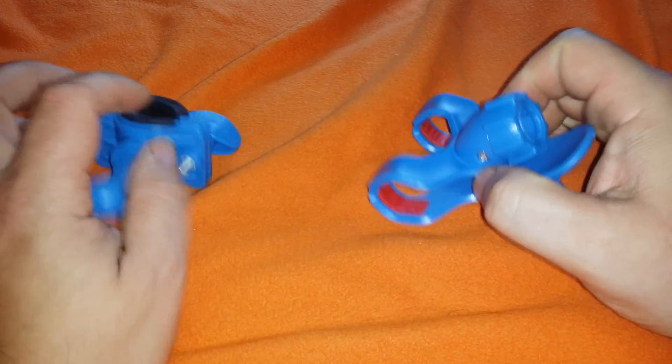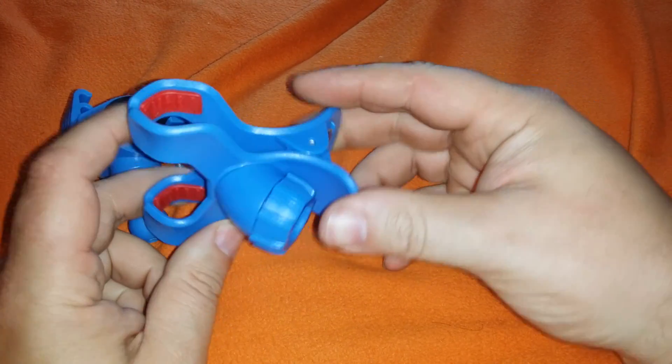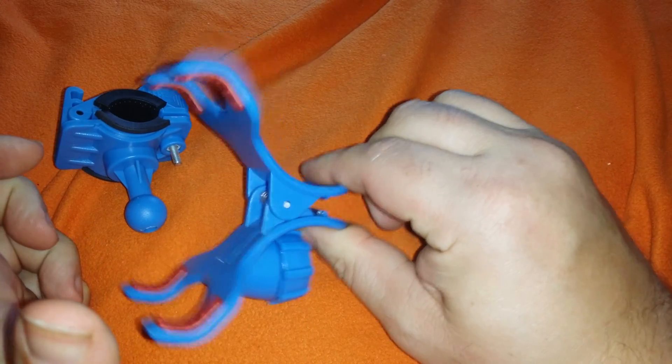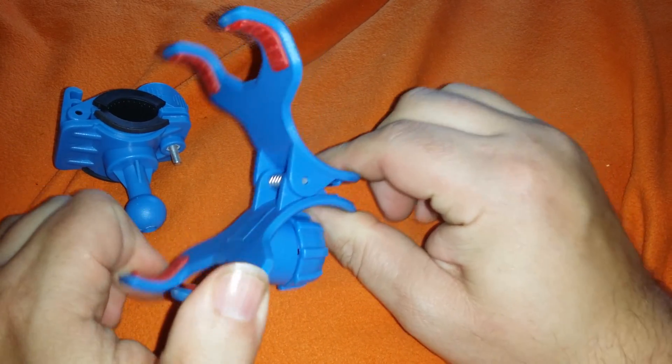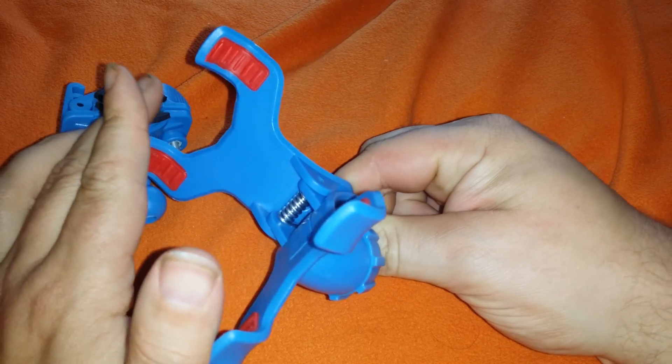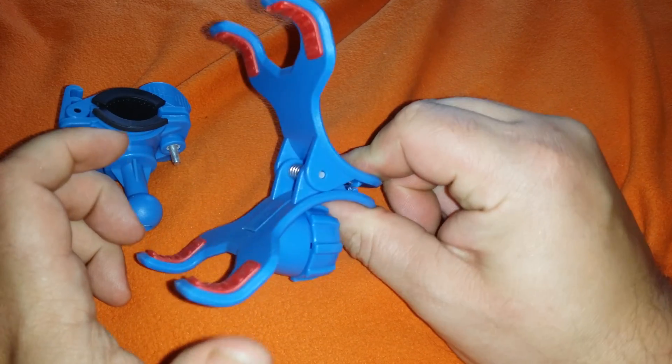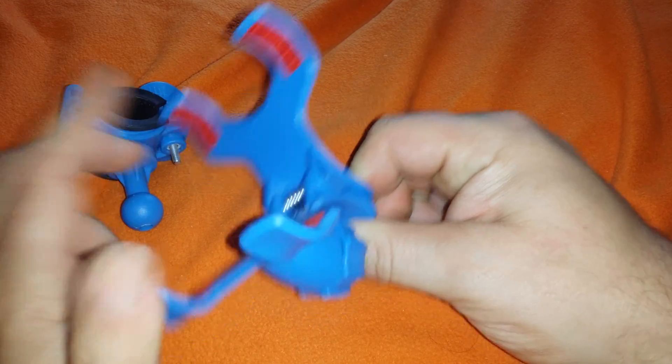I need some help from you guys. I got these mounts. I love these things because they have the forearms and they open up big enough to grab my Note 2 or Note 3 inside of their Zero Lemon case and extended batteries. They're about the only ones that I feel secure holding the phone in the car and they're big enough.